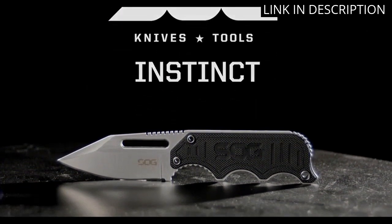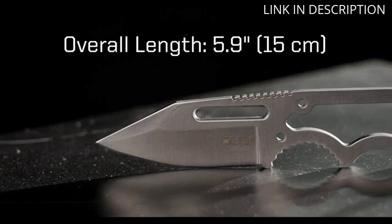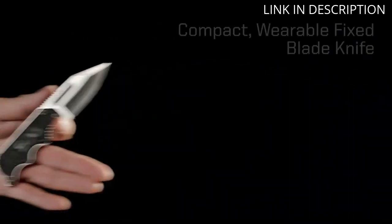The 2.3-inch blade is made from high-quality stainless steel and feels sturdy in my hand. The knife comes with a sheath and clip, making it easy to carry wherever I go. I've used it for hunting and fishing and it performs exceptionally well.